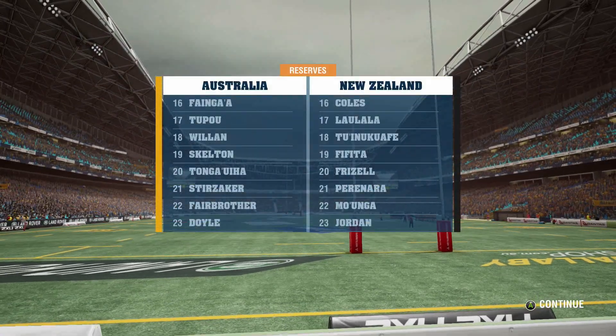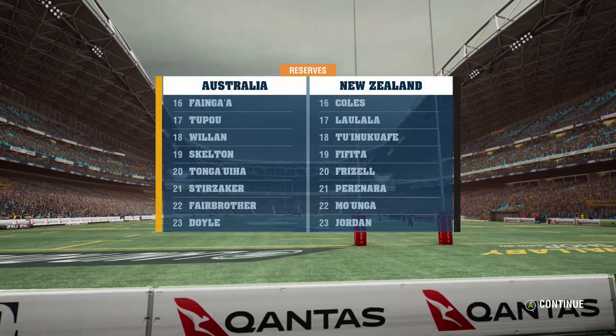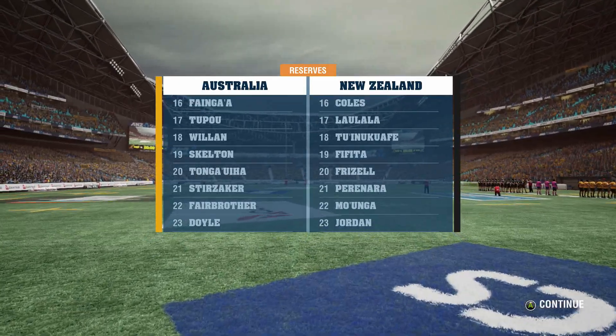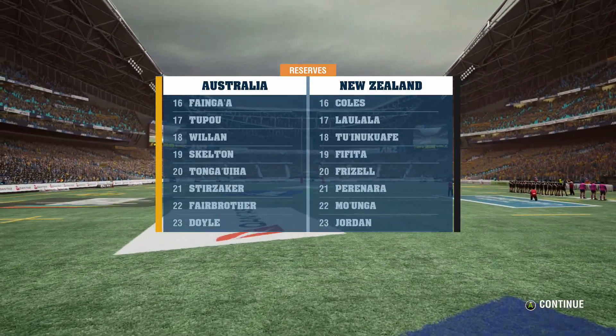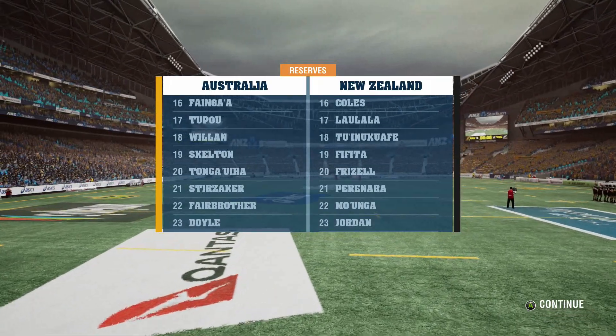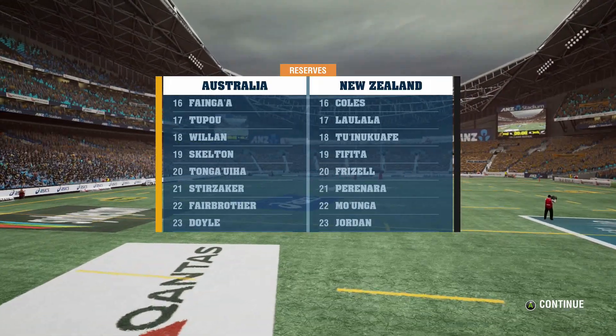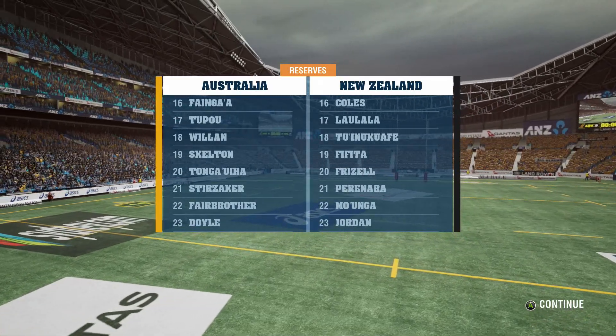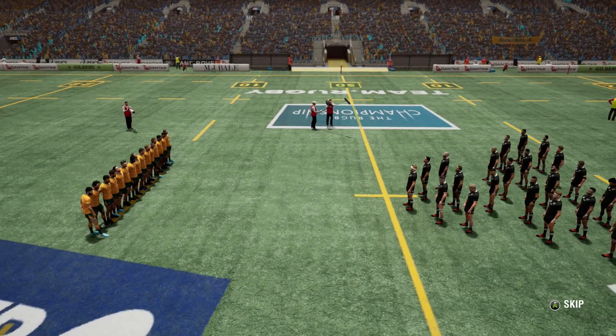Now the benches - I've mixed it up a little bit as well. Unfortunately I was unable to get Va'ai, so Fafita will be taking his place at number 19. And I've got Rieko Ioane and Will Jordan as my two spare backs on the reserves bench. Hopefully this team will be strong enough to get the win over the Wallabies here.